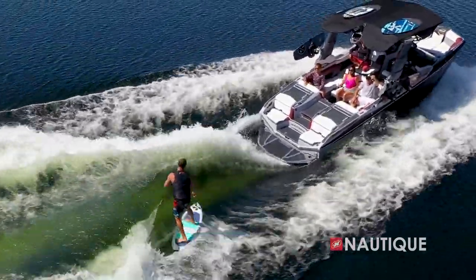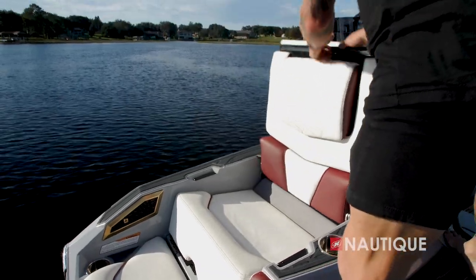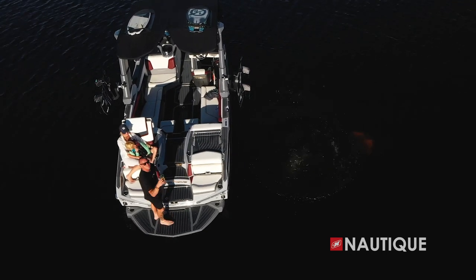They've thought of every option because of all the action being at the back of the boat. Everybody's comfortable — it's amazing. And one of my wife's favorite seats in the boat is the convertible transom seats. They are as luxurious as it gets, super comfortable, a great place to hang out while the kids are jumping around and swimming.